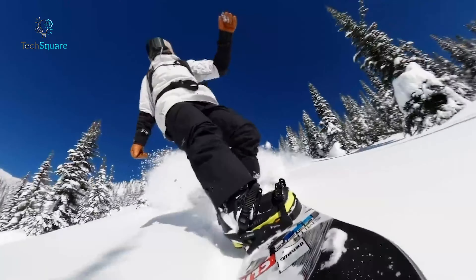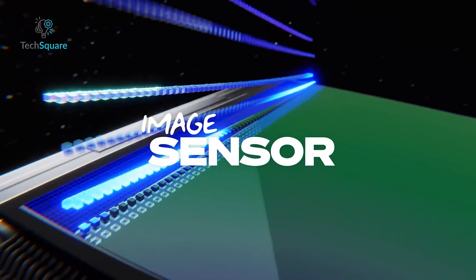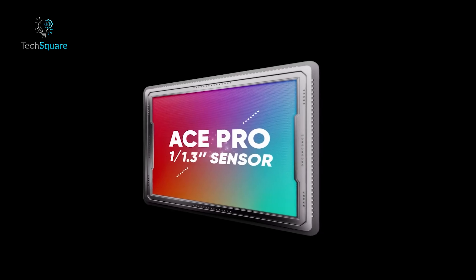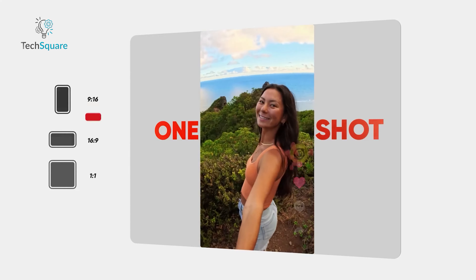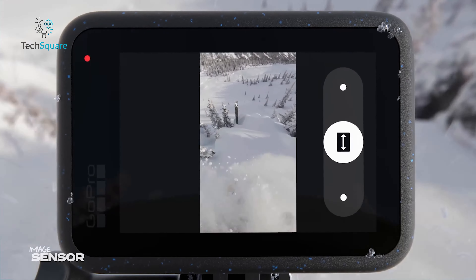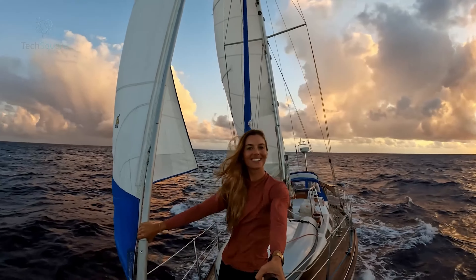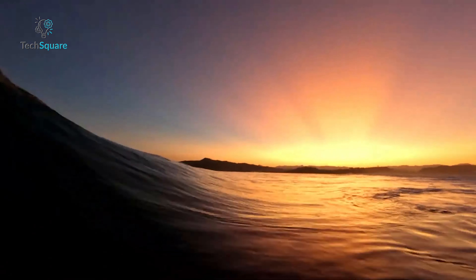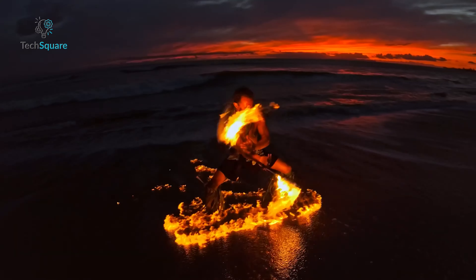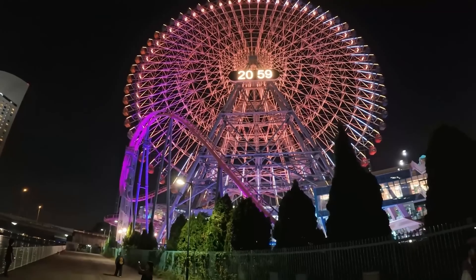Now let's talk about image and video quality. The Hero 12 Black and the Ace Pro employ distinct approaches in their imaging sensors. The Hero 12 Black features a 1/1.9-inch sensor with an uncommon 8:7 ratio, while the Ace Pro opts for a 1/1.3-inch sensor in the more conventional 4:3 format. GoPro's design excels in capturing vertical information, ideal for cropping into vertical videos and achieving an expansive field of view with the Hyperview digital lens. However, this results in a smaller sensor during 16:9 recording, impacting low-light performance negatively. In contrast, the Ace Pro utilizes most of its larger sensor during 16:9 recording, delivering bright and detailed images even in low-light conditions, showcasing a significant advantage in nighttime footage.